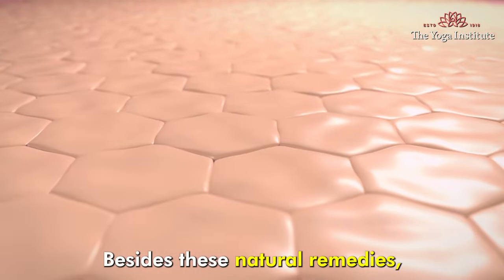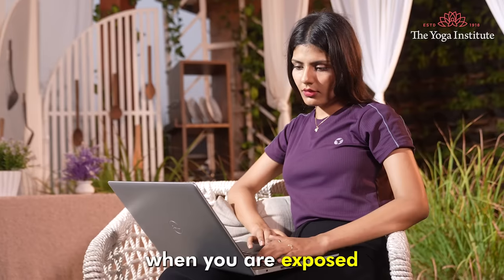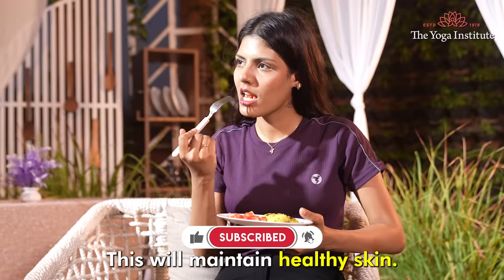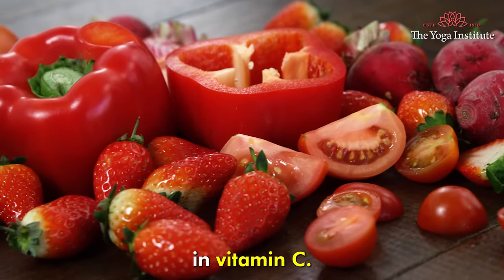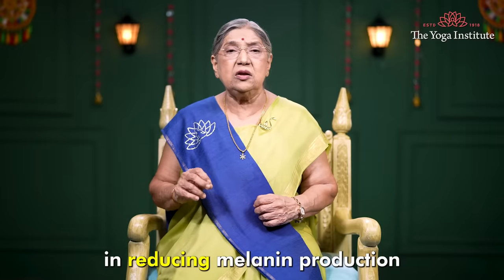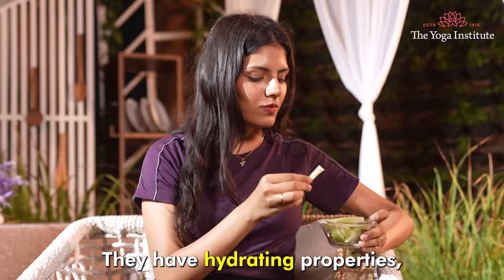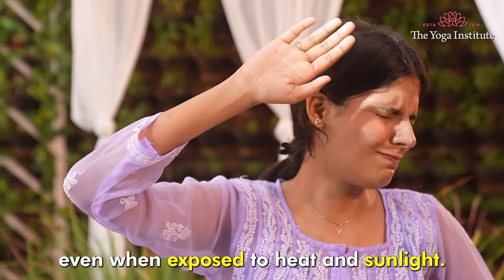Besides these natural remedies, you also need to pay attention to what you eat. When you are exposed to too much sunlight, you must consume varieties of fruits and vegetables. This will maintain healthy skin. Fruits like oranges, lemons, and even tomatoes are high in vitamin C. Eating such fruits will help your skin in reducing melanin production and reduce tan. In fact, eating cucumber is also good. They have hydrating properties, which improves the elasticity of your skin, even when exposed to heat and sunlight.